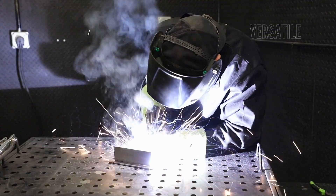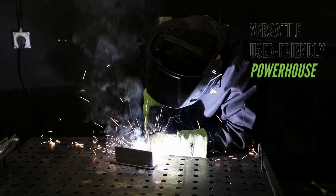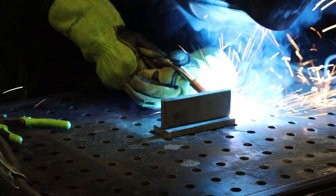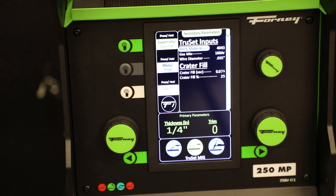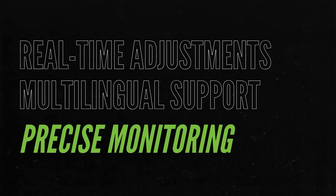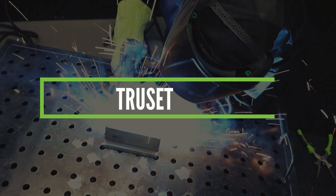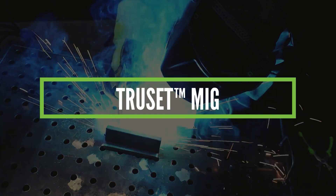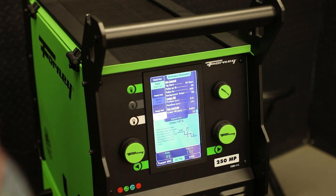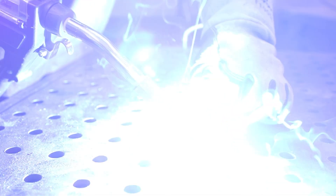The Forney 250MP Pro is packed with innovative features, making it a versatile, user-friendly powerhouse. Its compact, portable design delivers 250 amps of power in a lightweight 67-pound frame. The intuitive LCD screen offers real-time adjustments, multilingual support, and precise monitoring to ensure every weld is seamless. TruSet MIG takes the guesswork out of welding by letting you input the type of metal, its thickness, gas type, and wire diameter to deliver ideal settings, making it a game-changer for the novice and professional alike.